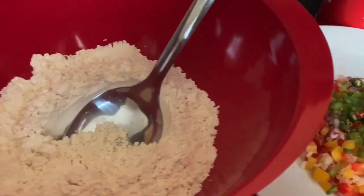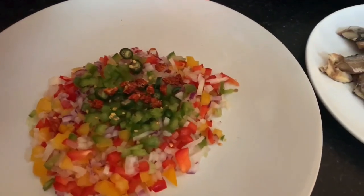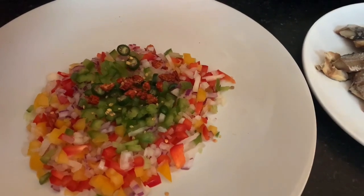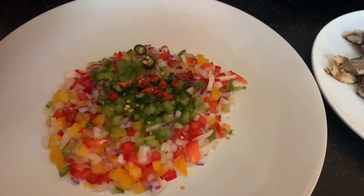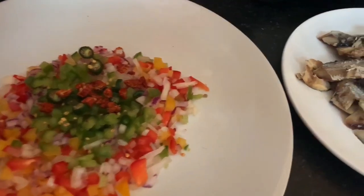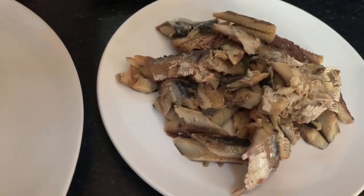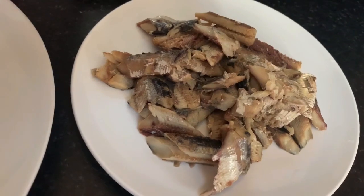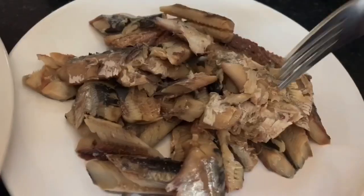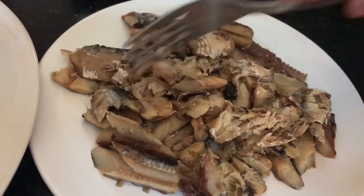It's just me and mom, so it's not going to be a lot of fritters. We have our ground seasoning, and we're using chili peppers today because unfortunately we don't have any scotch bonnet peppers. We're going to use two cans of sardine. Remember you can add more flour and more sardine depending on how many fritters you want.